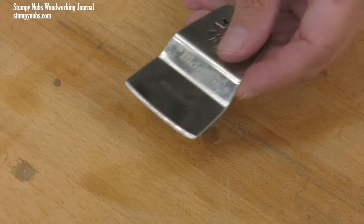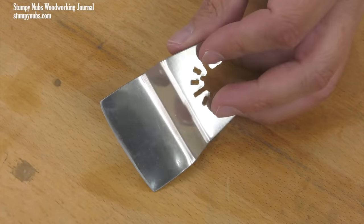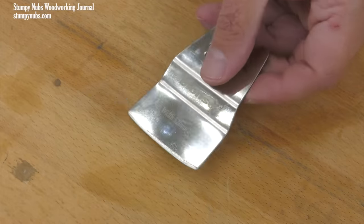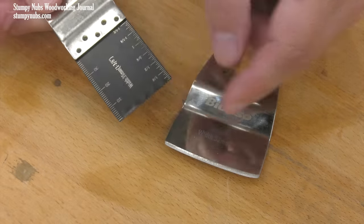I do want to briefly touch on scrapers. These are super handy for all sorts of things, especially removing glues and adhesives, but you don't really need to buy them. You can just use your regular blades when they get dull — you can even file a sharp edge on them.